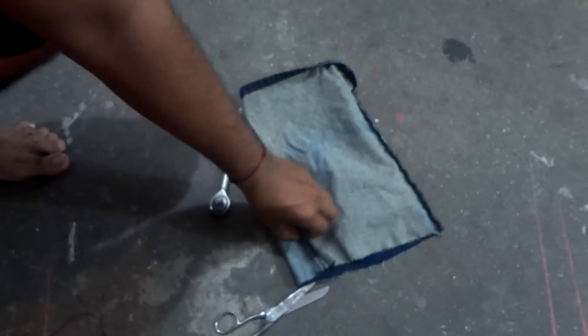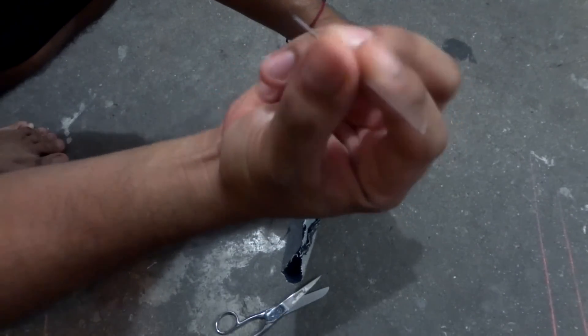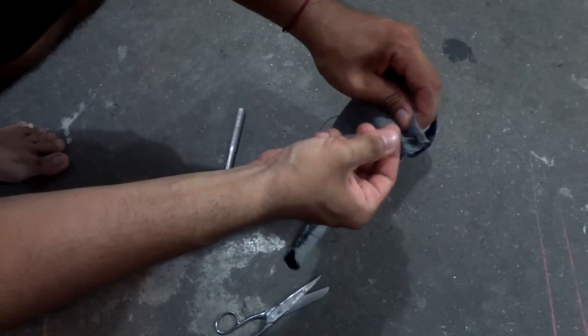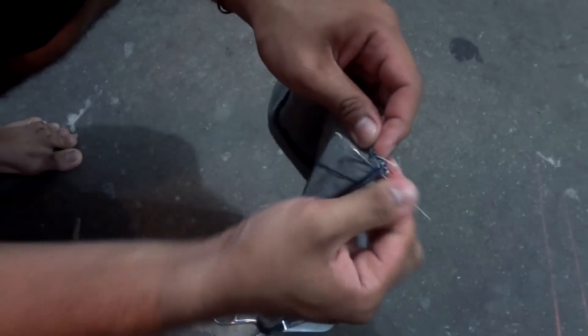Y poder coser esta parte que acabamos de cortar, no la otra, no la más gruesa, sino esta parte que está más delgada con una aguja capotera. De las más gruesas, más grandes, de la que le gustan a ustedes. Y como yo soy increíblemente rápido, ya terminé de coserlo.